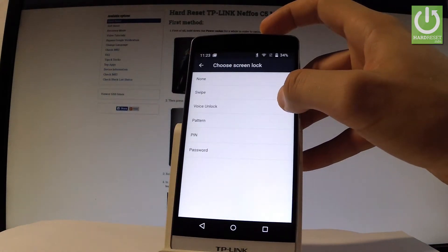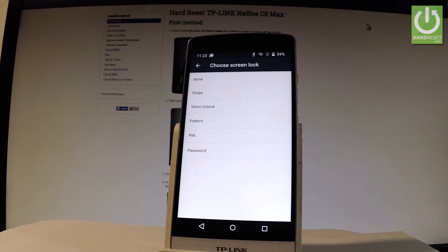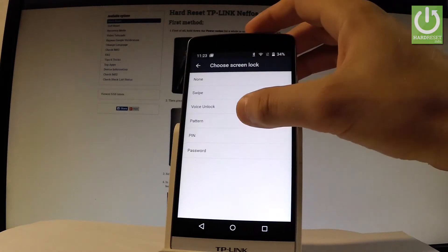Then let's choose Screen Lock. Here you should decide whether you would like to use Swipe, Voice Unlock, Pattern, PIN, or Password. In my case let me choose Pattern.